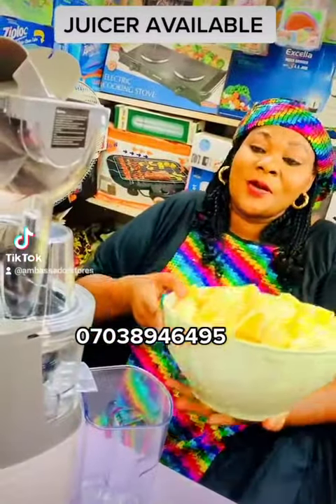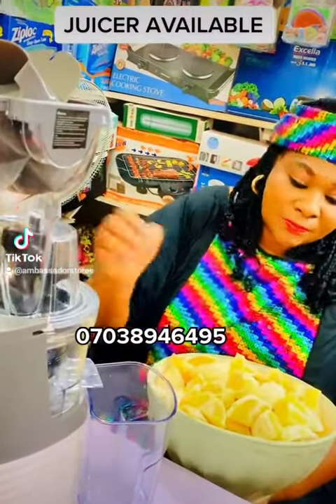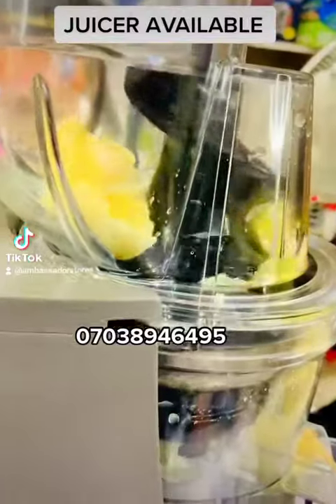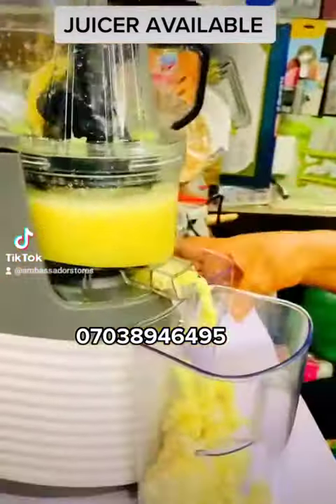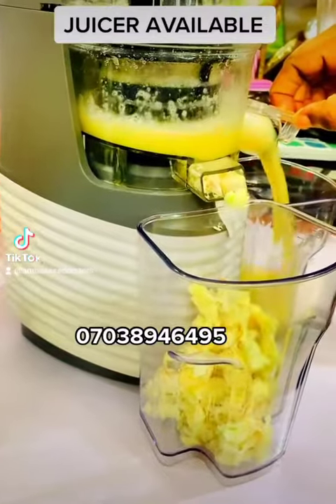Oranges. We want to juice our oranges — I got these from my garden. So they've been peeled. You can see we will release the juice.